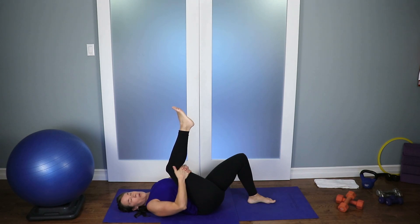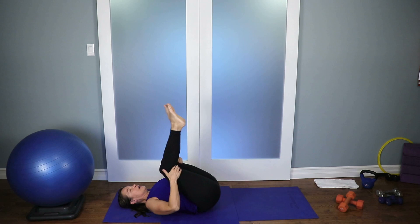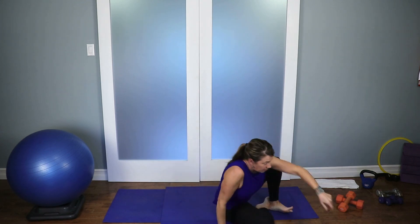Good job, everyone. Grab a sip of water, please. Stretch out what you need. Good job.